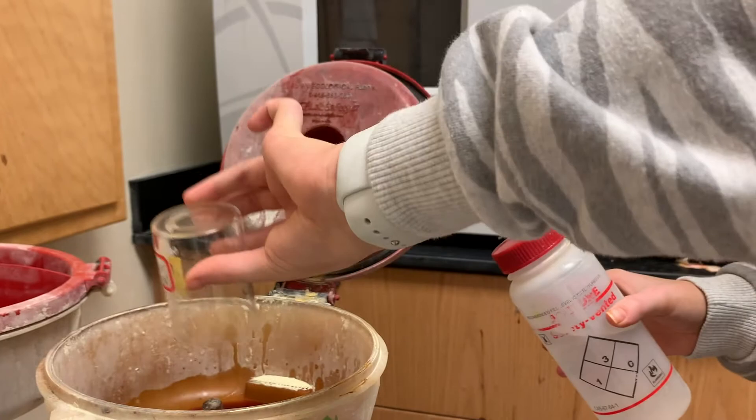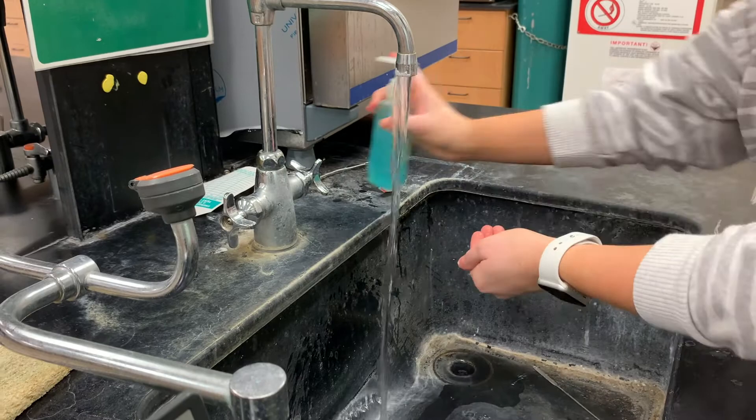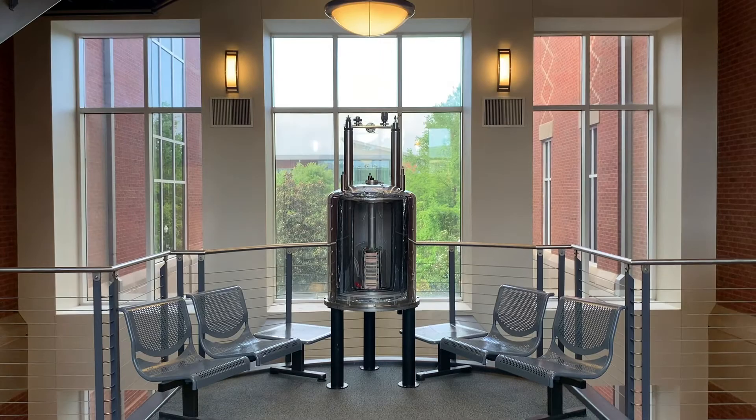Once our reaction was done, we cleaned all of our glassware with acetone and dumped that into a waste container. It's also really important that you wash your hands when you're done with lab to get all of the remaining acid or chemicals off your hands. That's it for today's lab — we had a really awesome time learning about elimination reactions and we look forward to the next one. Bye, you guys!